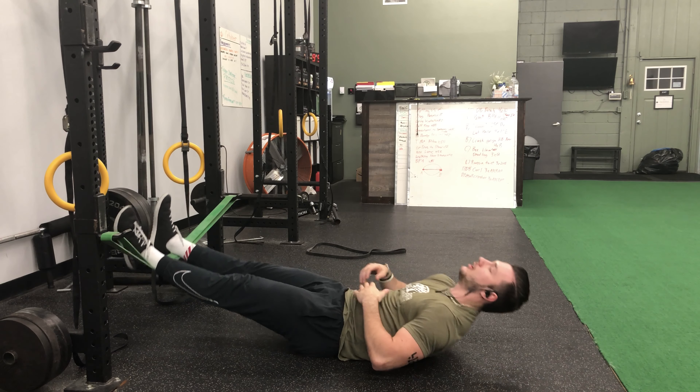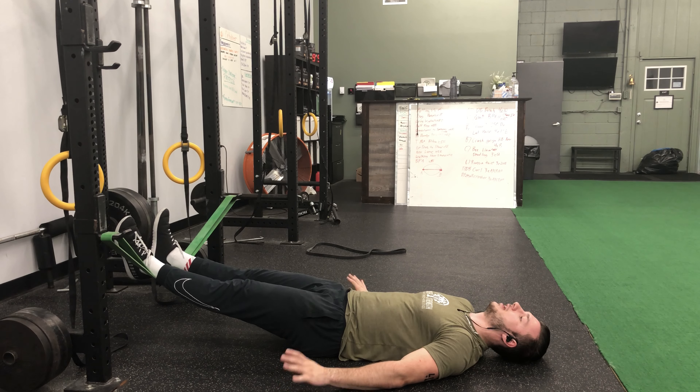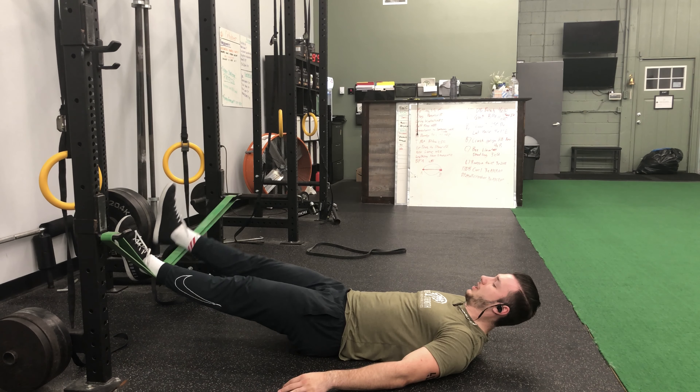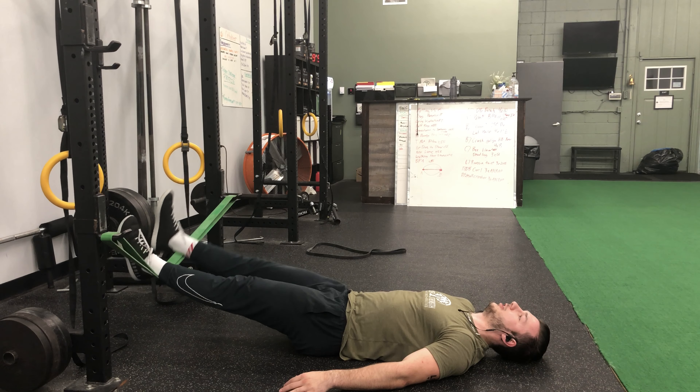You're going to start by getting your back flat into the floor, driving the core down, and keeping your hands at your sides. For the flutter kicks, you're going to drive the band down as hard as you can, trying to get that movement. So it's going to look like this.